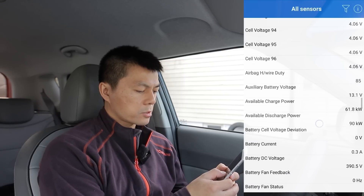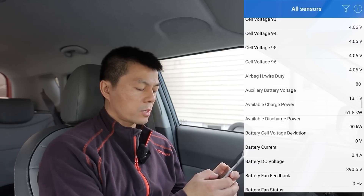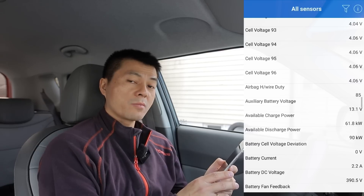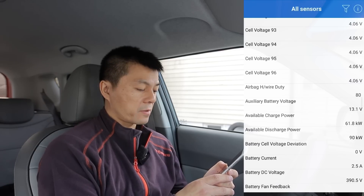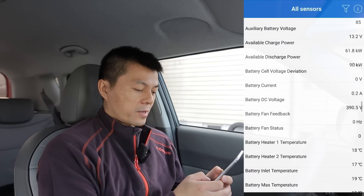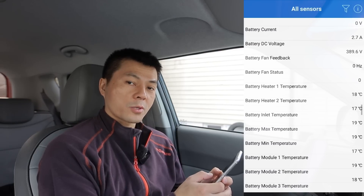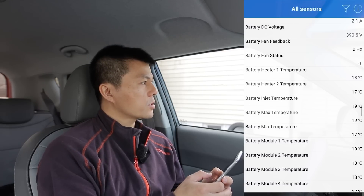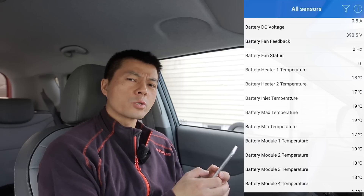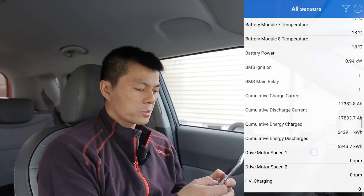Looking through the sensor list — you see available discharge power and available charge power. It shows it's supposed to be able to charge at 61kW, but this car can only take around 50kW if I remember correctly — maybe I should test it to see if it can take more than 125 amps on the CHAdeMO plug. The 30kWh version can supposedly take 100kW. And here we see battery temperature and all the modules.